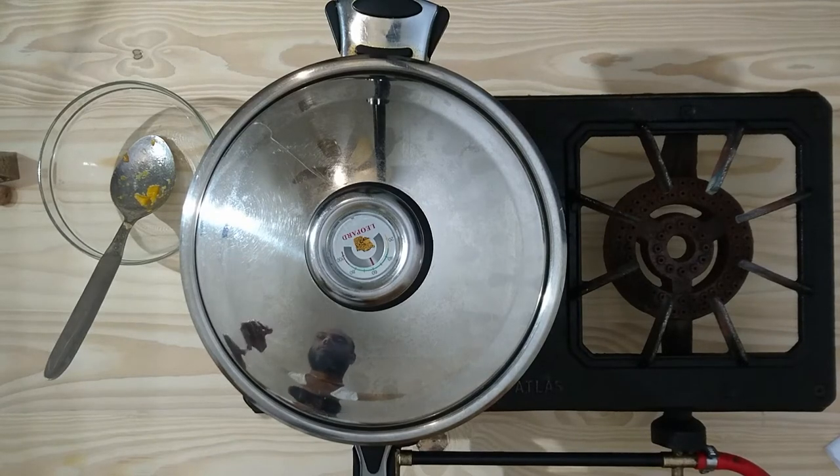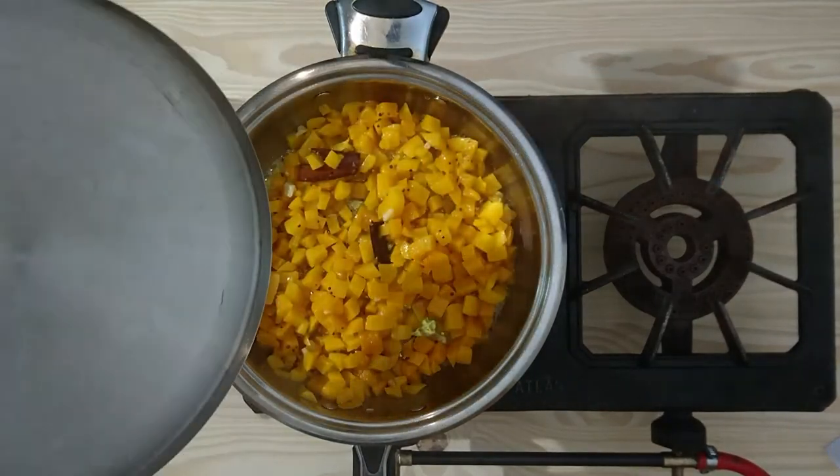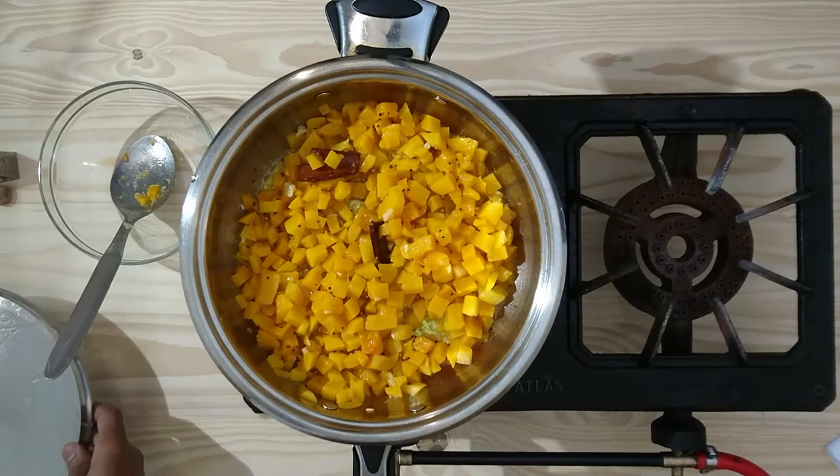It's been 5 minutes and I think our butternut is ready. Here we go — wow, this looks delicious!